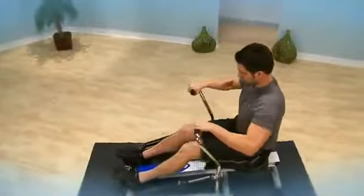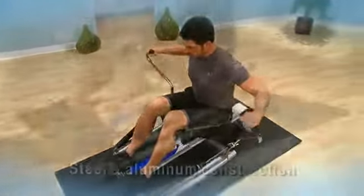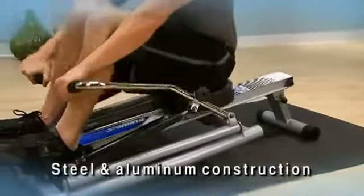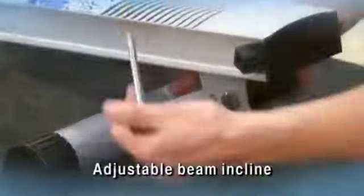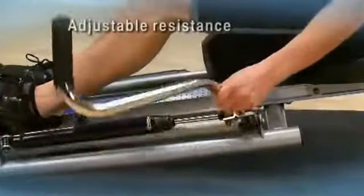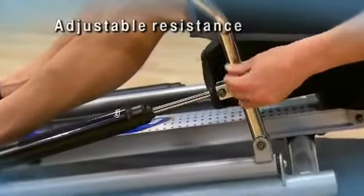The Stamina 1215 Precision Rower fits easily in your home workout area. The unique, oar-like, full range of motion rowing arms give you a truer feel of rowing on the water. The steel frame and aluminum center beam are designed to withstand years of use, while giving you a stable and comfortable workout. Increase the beam incline for a more intense workout. The adjustable hydraulic cylinder resistance provides a solid, smooth base to your rowing workout.